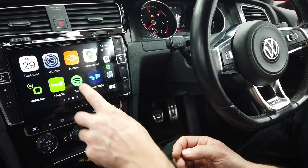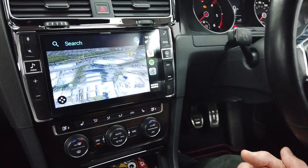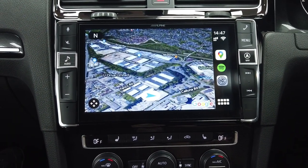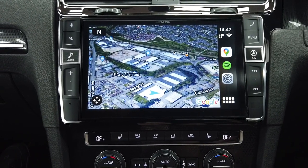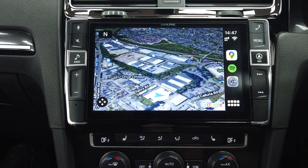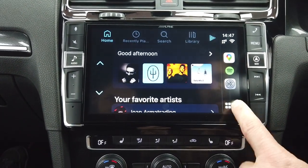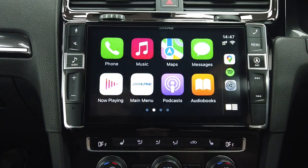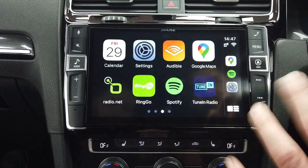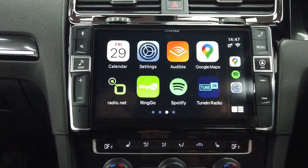You can change the wallpaper to something more in keeping with the vehicle — we've done it in black. You've got WhatsApp, Waze, Google Maps — having satellite view on a nine-inch display is just awesome. It still has support through the GPS antenna. You've got Spotify to listen to your music, and any other apps like international radio stations.